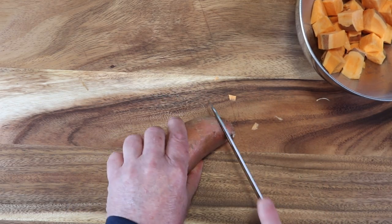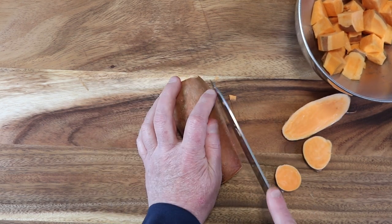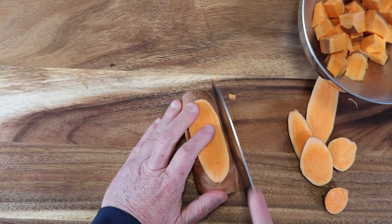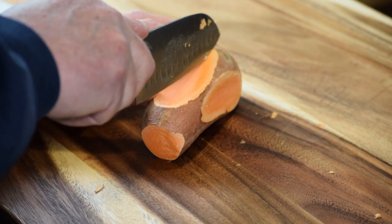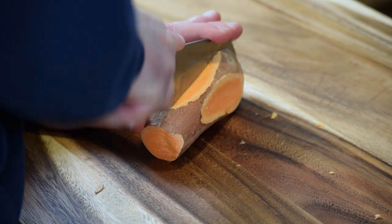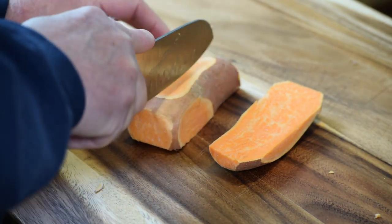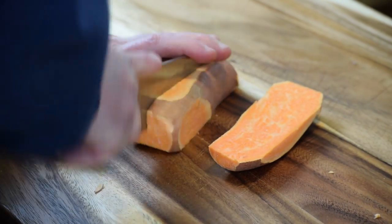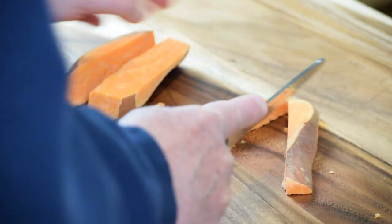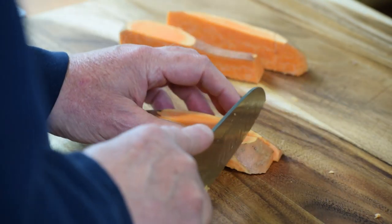Hey everybody, this is Chuck from Brand New Vegan. We're going to make some sweet potato chili. So I have a couple of sweet potatoes, the orange kind. We're not going to peel them, but we're going to cut off the sides and make everything flat so they don't roll around on your cutting board. These are hard to cut and we don't want anything rolling around and being unstable — any accidents, any cut fingers. So cut them into strips and then cut them into cubes. And toss them in a bowl.